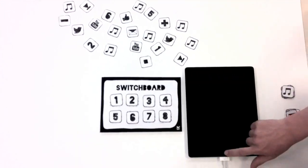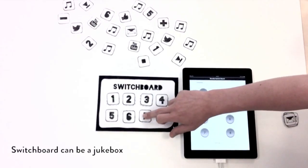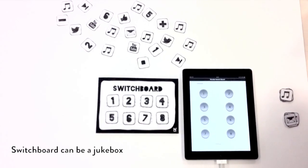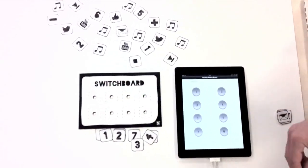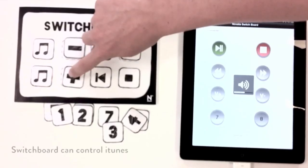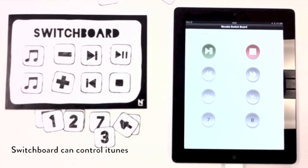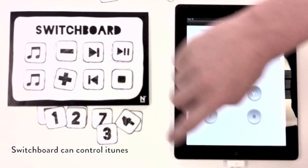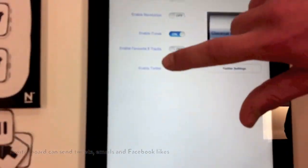Switchboard is a hackable interface that you can use to remotely control your devices. Switchboard can be a jukebox, control iTunes, send tweets, emails and Facebook likes.